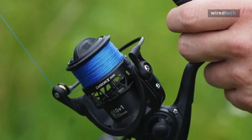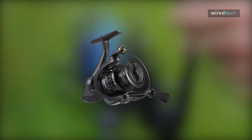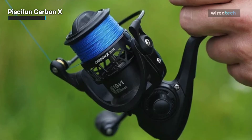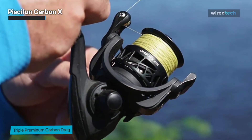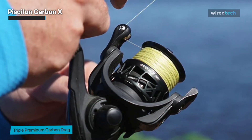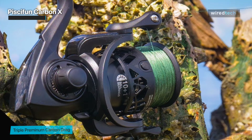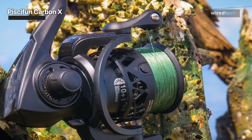Next is the Piscifun Carbon X. This Carbon X is the lightest of its class, weighing only 5.7 ounces, thanks to its expertly crafted all-carbon fiber body, rotor, and side plates. The 10 plus 1 shielded stainless steel ball bearings are essential for increased smooth operation, retrieval performance, and corrosion resistance.